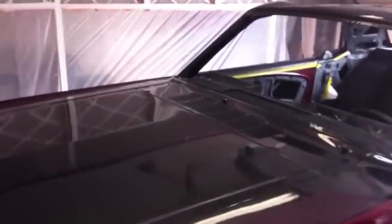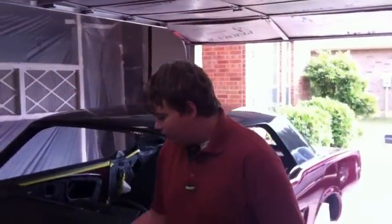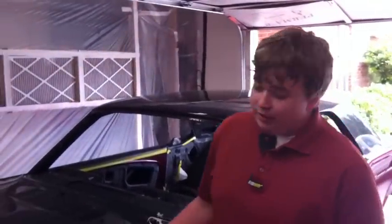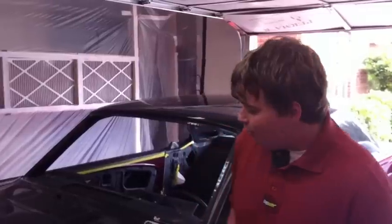You see we got the top of it here done in the gloss finish instead of the matte finish. The line here didn't look that great because we sanded it off before we painted it and we get a hard edge that we got to figure out what we're gonna do on that. But what do you think about the gloss? Started to grow on me.